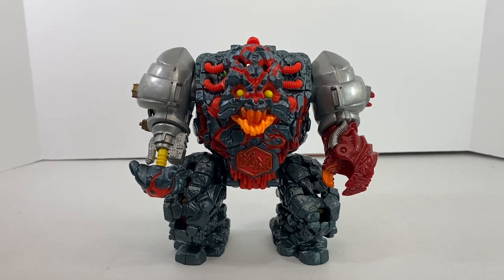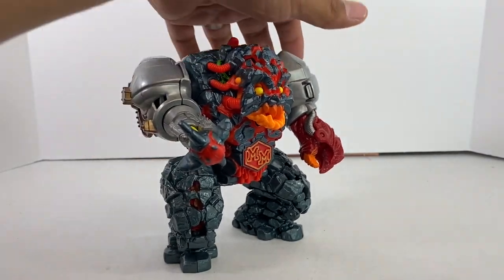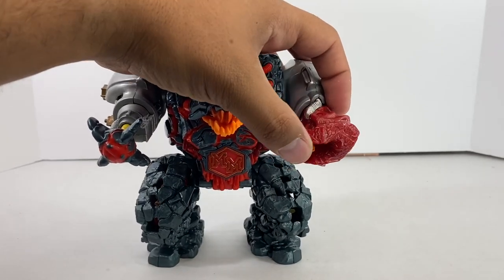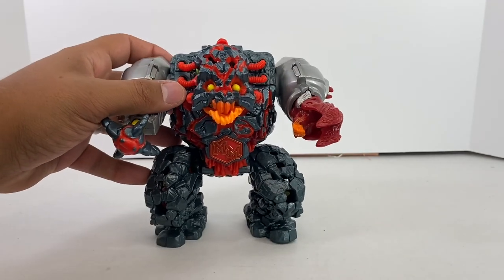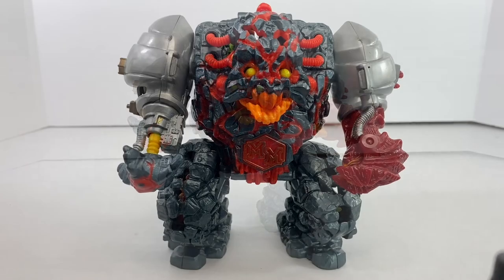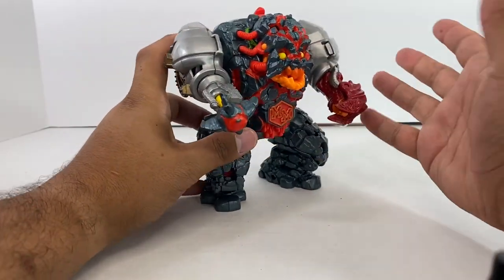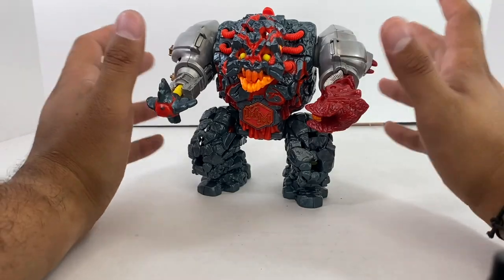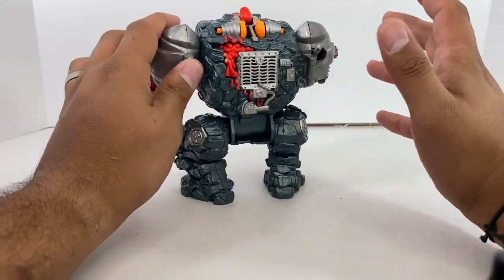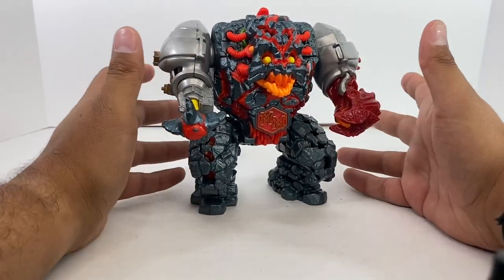This is the sequel to the video that nearly broke YouTube — the return of Mighty Max. I love Mighty Max. This is another Mighty Max toy. If you didn't watch my other video, which I'm sure no one did because I got like two views and I think I watched it once — this is a Mighty Max toy.